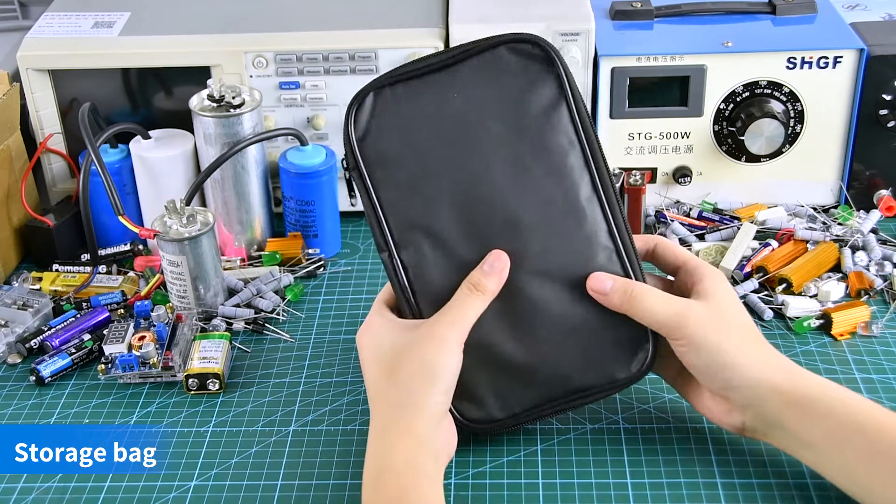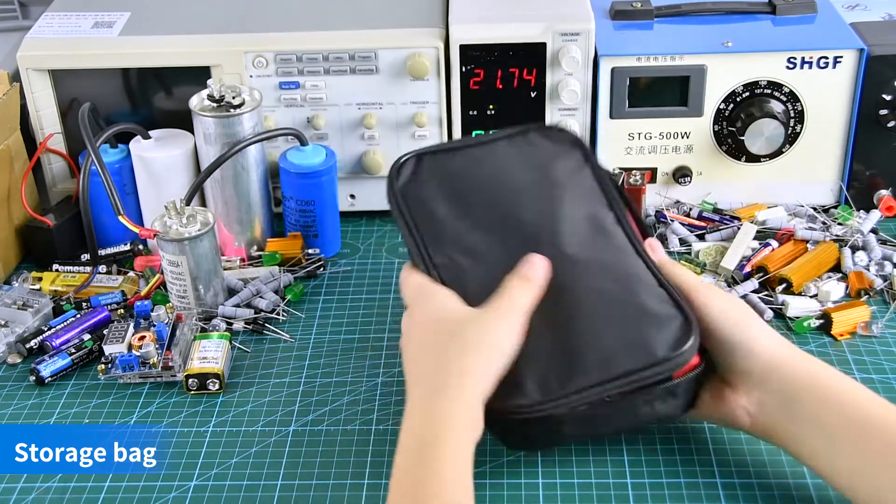High-precision multimeter with storage bag, test leads, temperature line, and manual.